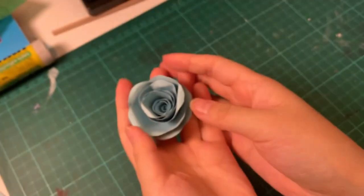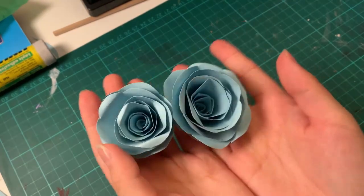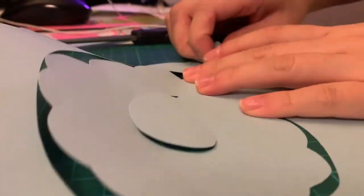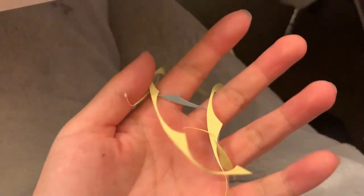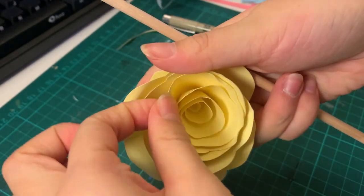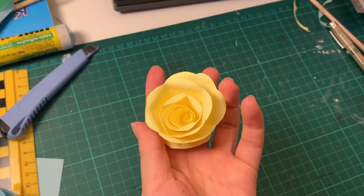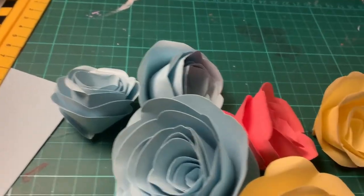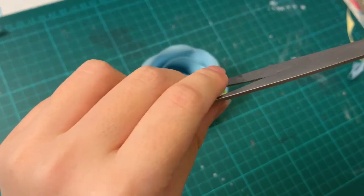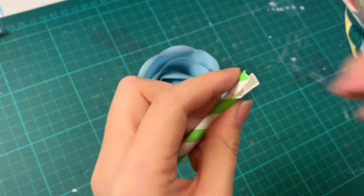Paper DIYs always make my workspace look extra messy, but thankfully the end product is worth it. I'm still surprised at how well these turned out — they're super cute. The flowers themselves would be great as decor pieces, but I wanted to make actual flowers with stems. To make the stem I took a straw, snipped off a piece on one end, and opened it up so the flower can sit between those two tabs.